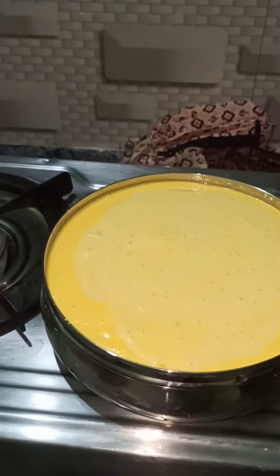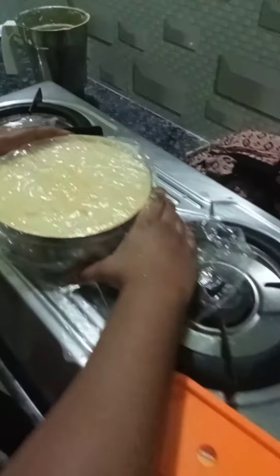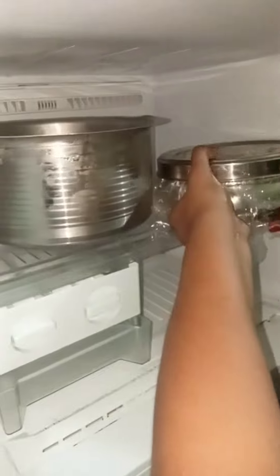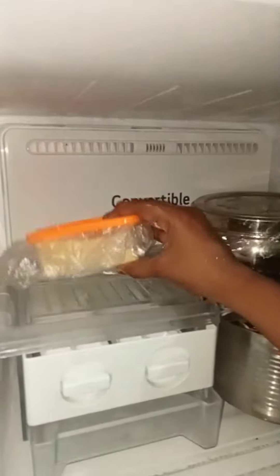Next, we will put the mixture in a box and put a cover on it. This is the cover of the ice cream. We will cool it in the fridge for 6 to 8 hours.